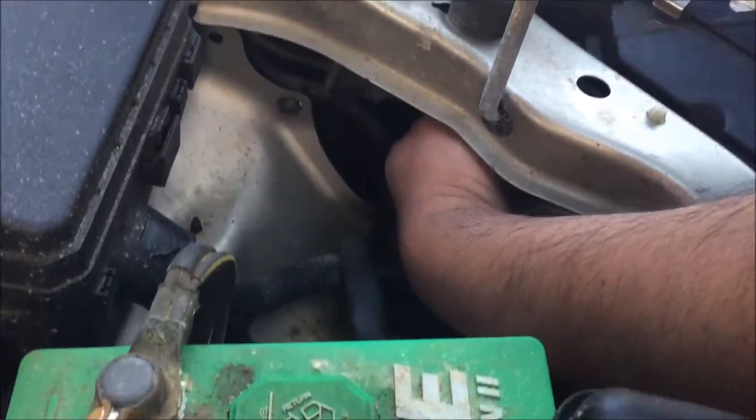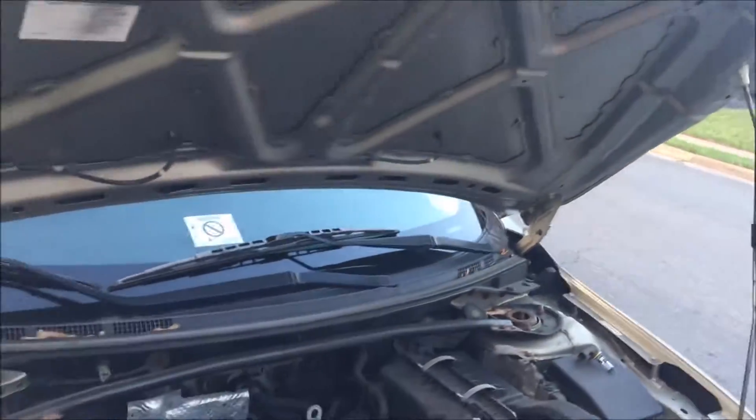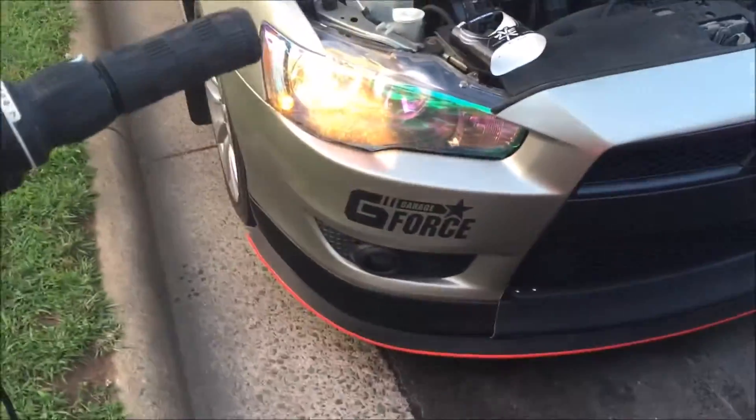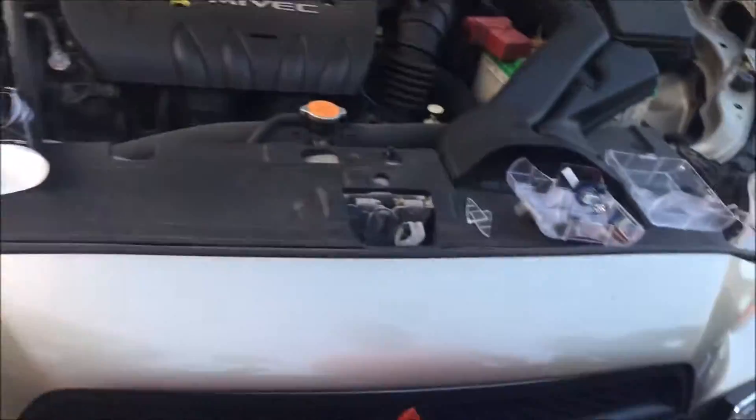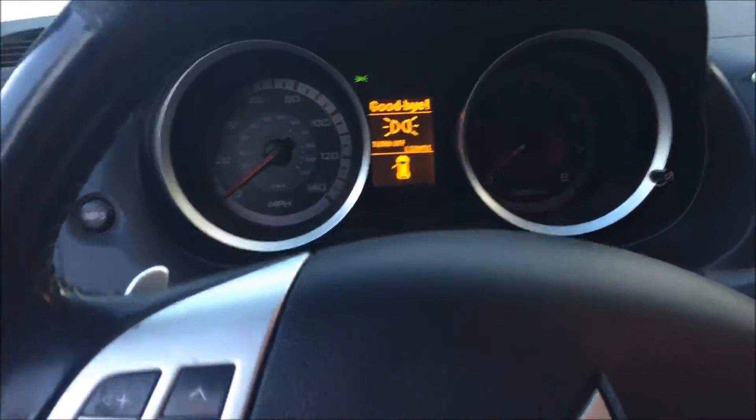Putting it in. Now we are going to hook it up. Brian, can you record the lights real quick? I am going to turn it on. We will know the difference at night — once it is night you are going to see how good it looks, but for now we are moving on to the next light.